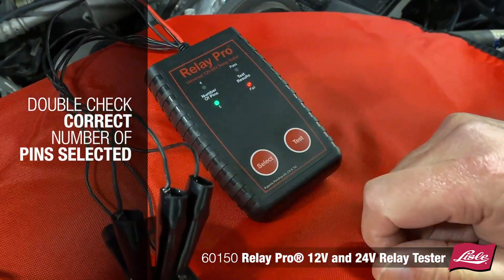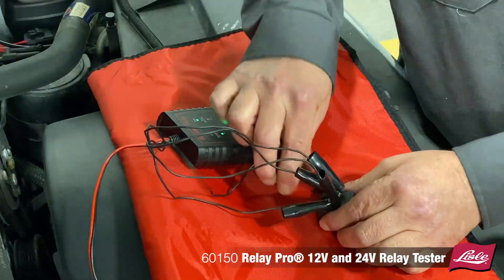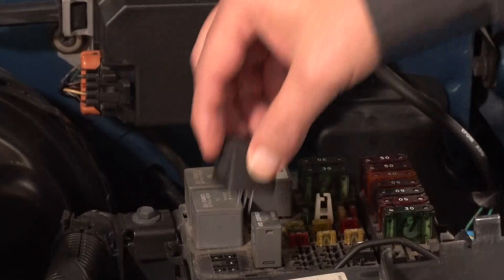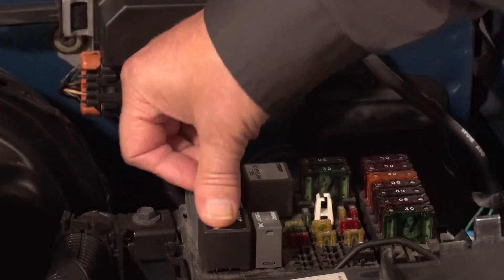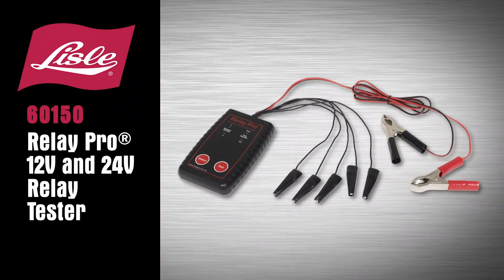Double check the correct number of pins is selected and repeat the test to confirm the outcome. A simple tester that eliminates the guesswork and makes testing most automotive relays quick and easy — the Lisle 6150 Relay Pro 12 and 24 Volt Relay Tester.